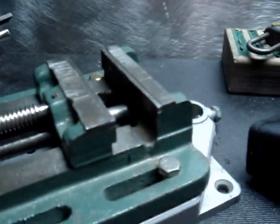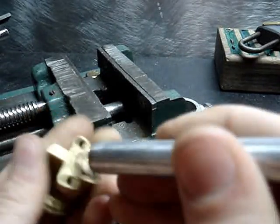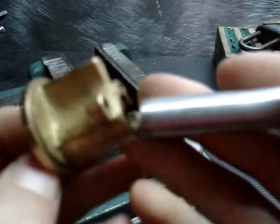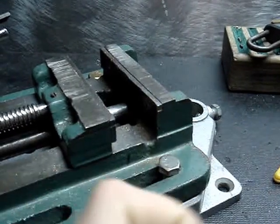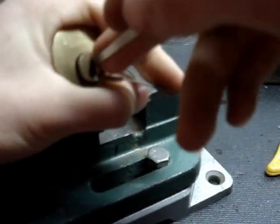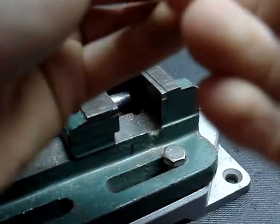It can be useful for you guys — if you lose a C-clip on a challenge lock or something like that, just use a piece of wire, get the job done. The driver fell back into place — no big deal, I'll just re-pick it real quick. Should not be too bad. Here we go — picked again.